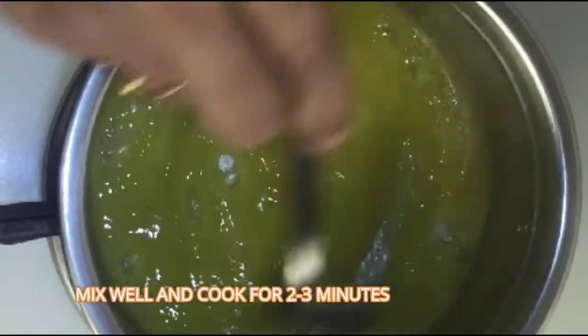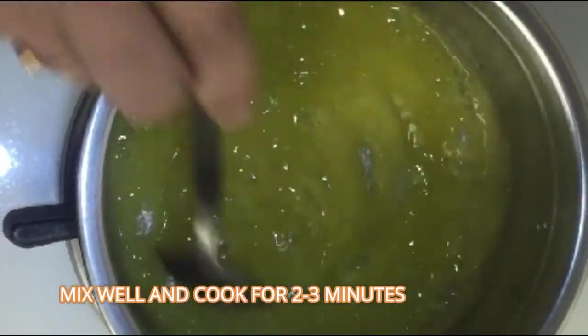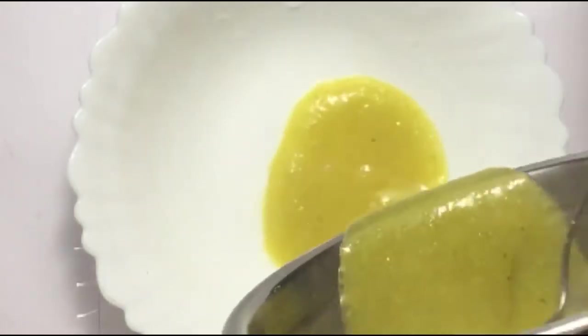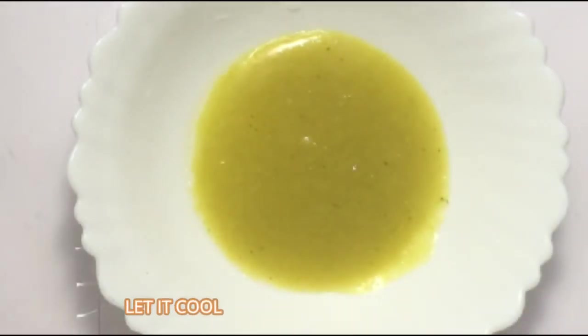Mix well and cook for 2 to 3 minutes. Then let it cool.